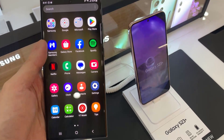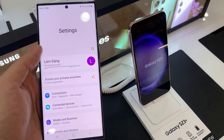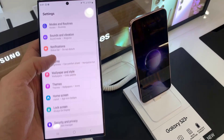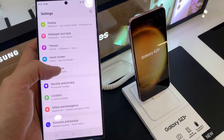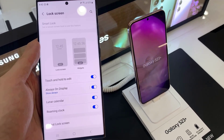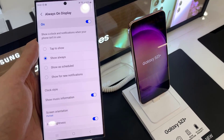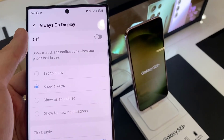First, open Settings. In Settings, go down and tap on Lock Screen. In here, tap on Always On Display, then tap the on button to make sure it is switched on.